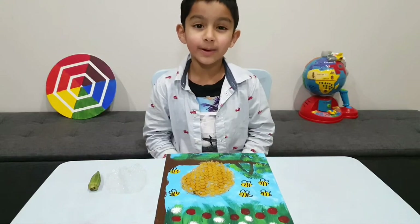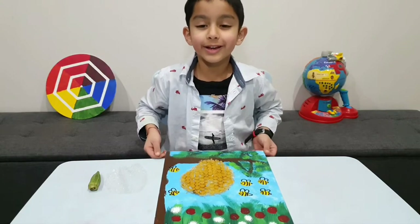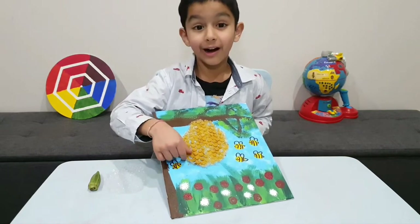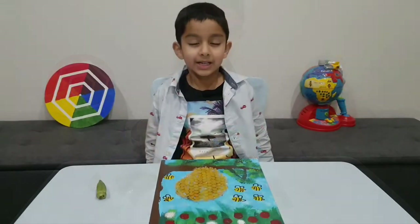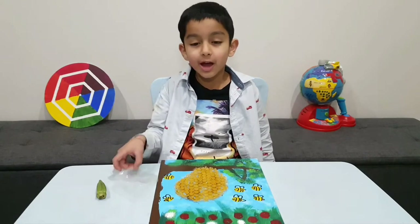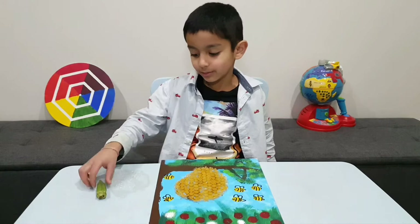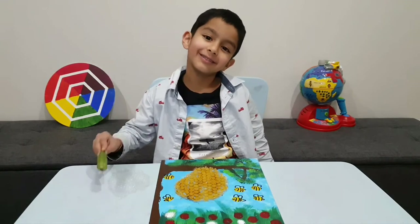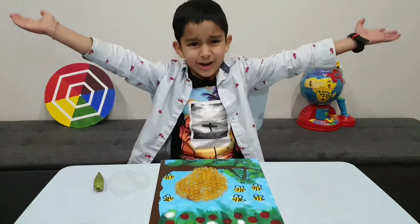Hi friends, welcome back to my channel! Today we're gonna make a painting with bees and a beehive. Do you know what's the best part? We're using bubble wrap and a vegetable claw — a ladyfinger. Let's do it!